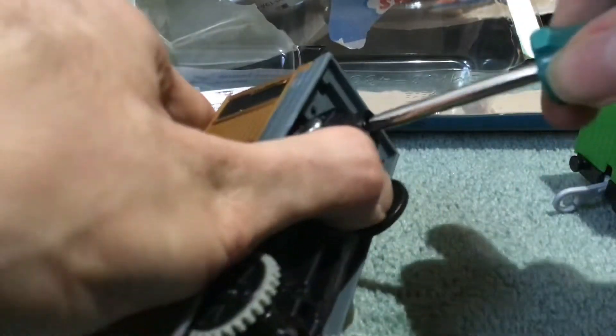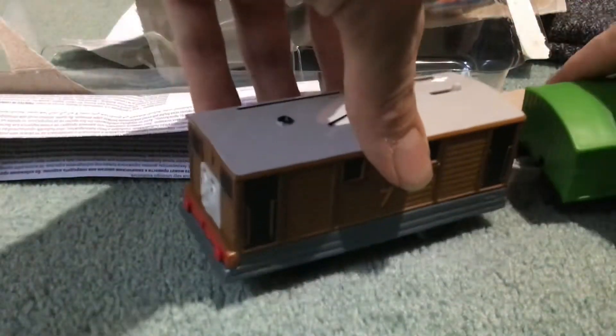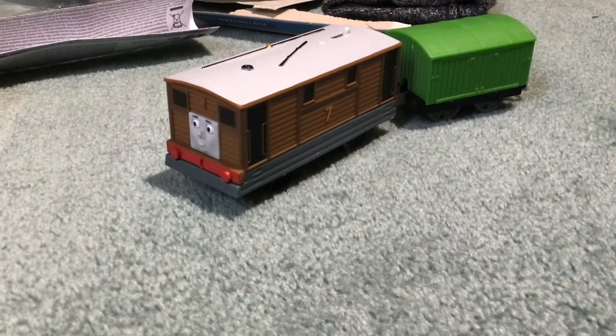I'll run him on the track sometime again soon. But I hope you liked my new unboxing Trackmaster Toby review. Toby, the old Steam Tram — well, this is my new Trackmaster Toby. Hope you guys like and subscribe to my channel and like this video. Thanks for watching and bye.